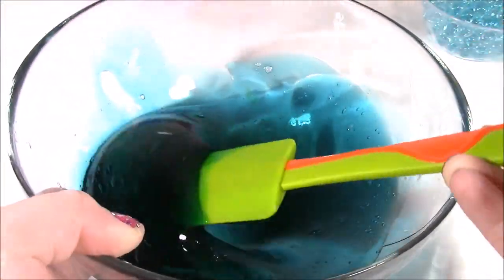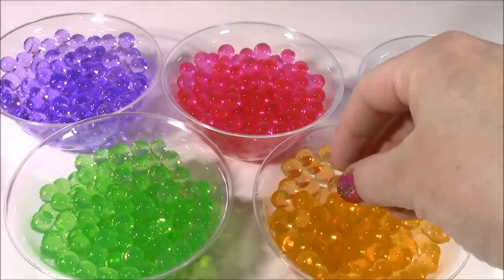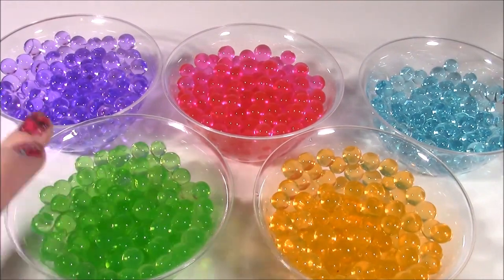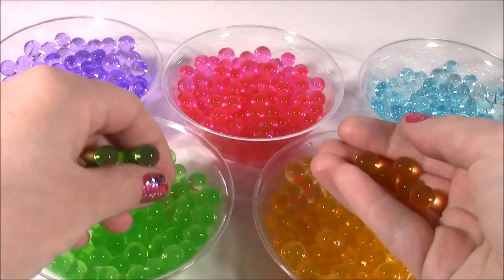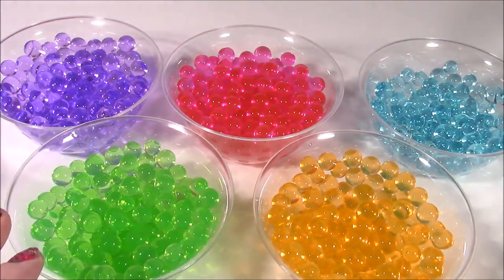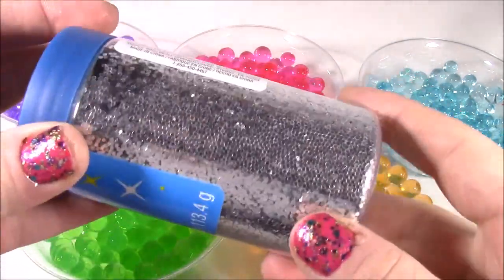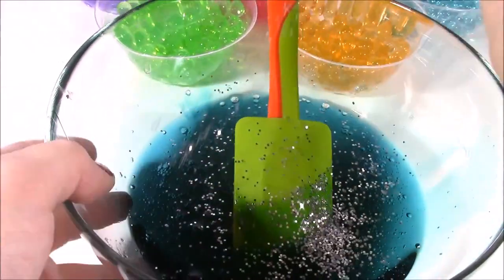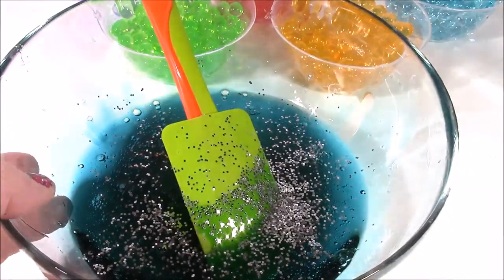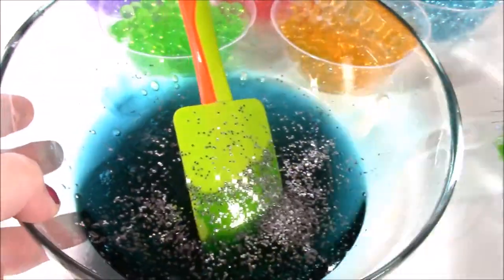Now the next step is we're going to throw the Orbeez in. Here are my squishy Orbeez — I have five different colors: purple, green, pink, blue, and orange. I'm just going to be putting about a handful of each into the mixture and see how it comes out. I'm also going to be using this sparkly glitter — let me put a few sprinkles. That is twinkling! Kind of looks like Rainbow Dash's hair except hers is gold, but it's super shiny.